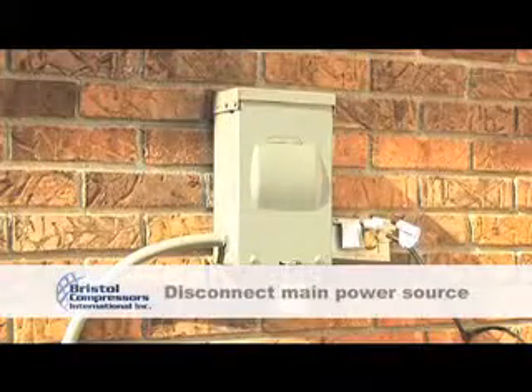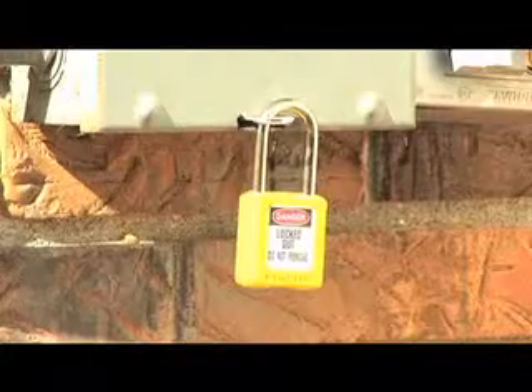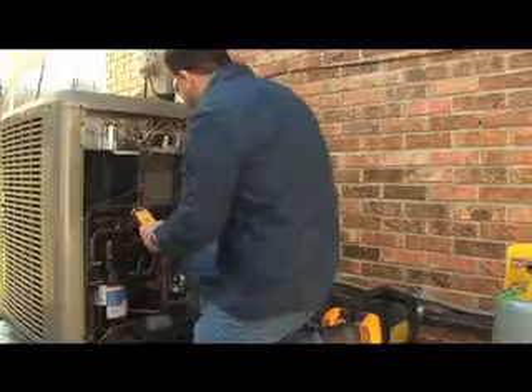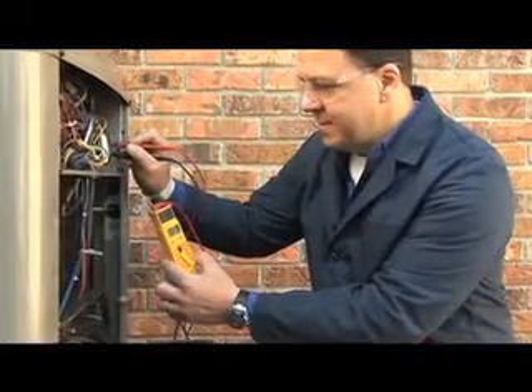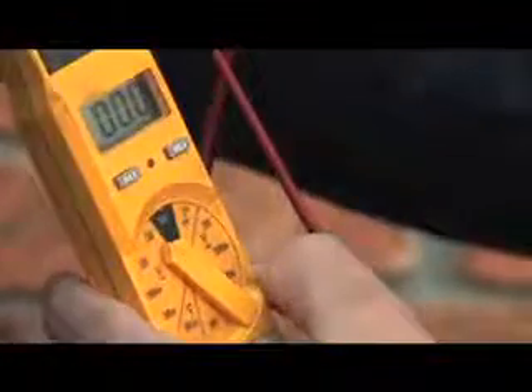The first step is to disconnect the main power source and use a lockout device. Confirm the power is off by checking at the line side of the contactor with a reliable voltage tester. This will ensure that all source electricity is off, and it is now safe to proceed with replacing the compressor.